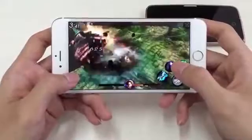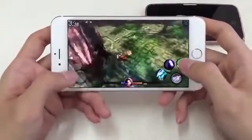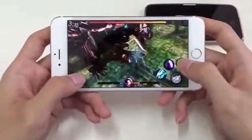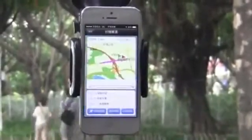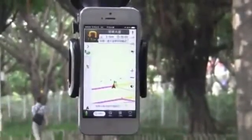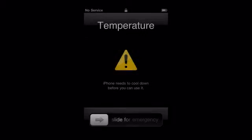We all love using our favorite devices every day and we cannot even live without them. They become more powerful and require more electricity, but they also create more heat and cause some problems like this. But now, it's not a problem to worry about.